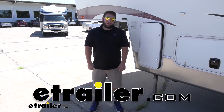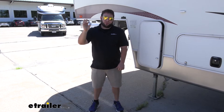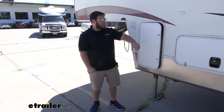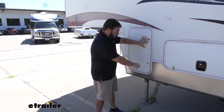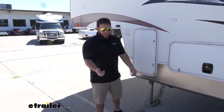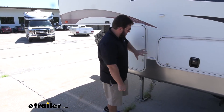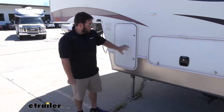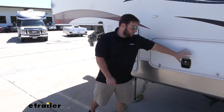What's up everybody, it's AJ with eTrader.com. Today we're going to be checking out this replacement thumb latch from Lippard Components. These are really important on the side of your RV or camper because they're a nice way to keep the door closed without having to have your key on you all the time. We've got them on our propane compartment and our side compartment as well.